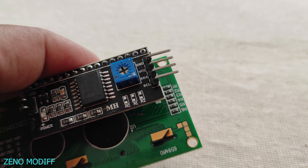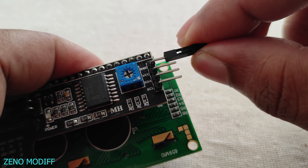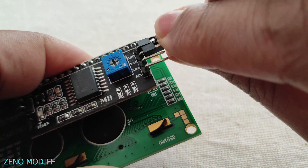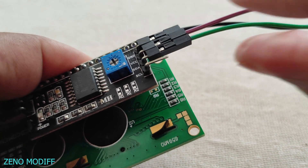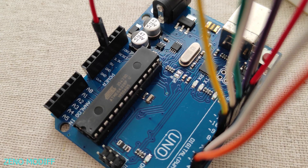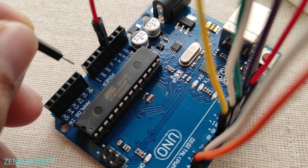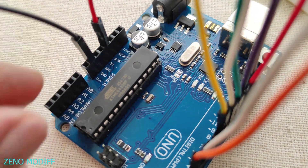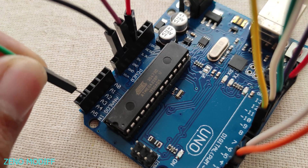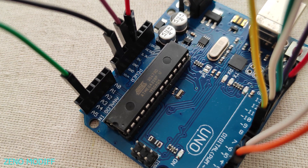Then I attach wires to the I2C module ground, the VCC, SDA, and finally the SCL pin. To the Arduino, connecting to ground, 5V, and analog pins A4 and A5.